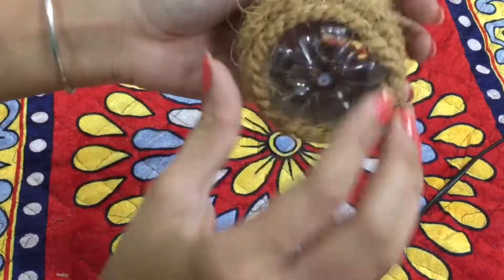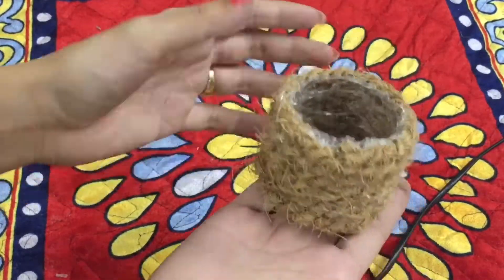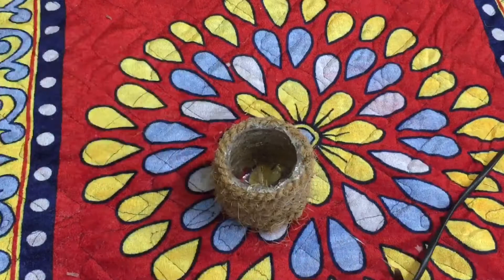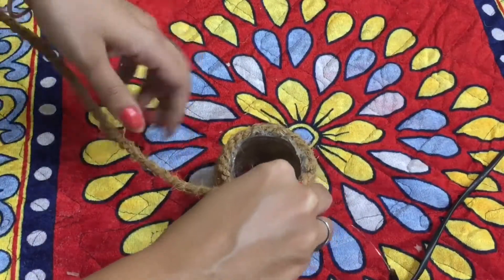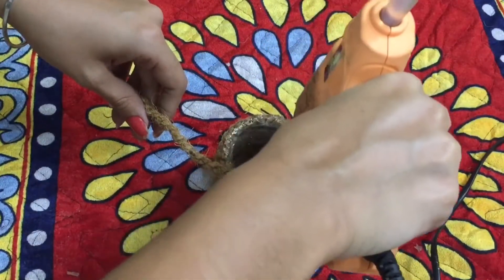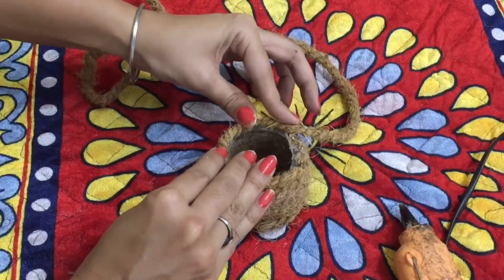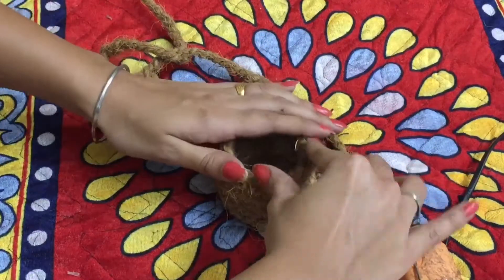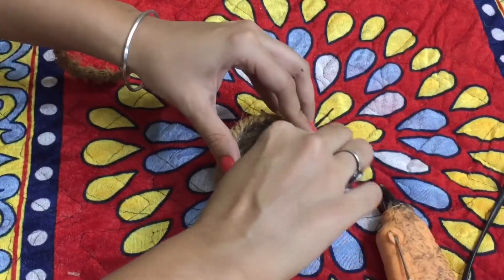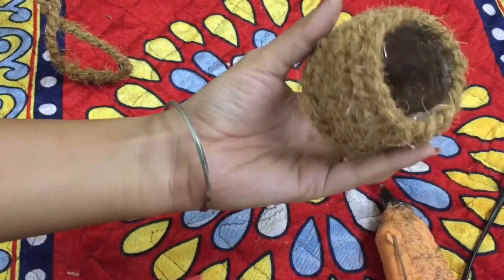When you do the last glue gun, you have to press it. Now it is ready — it is a little uneven, so we will paste the glue gun to fix that. Cut off the excess glue gun. And guys, if you don't want to use the glue gun finish, you can cover it, paint it — it will look very good.